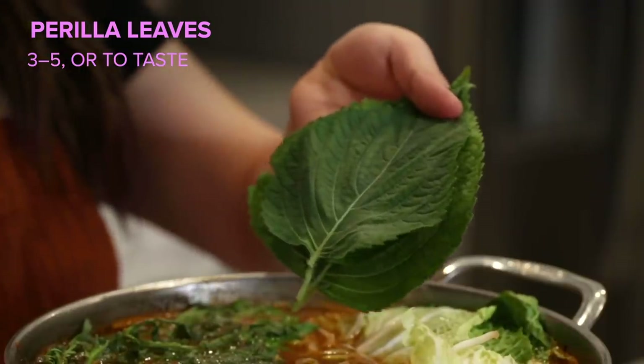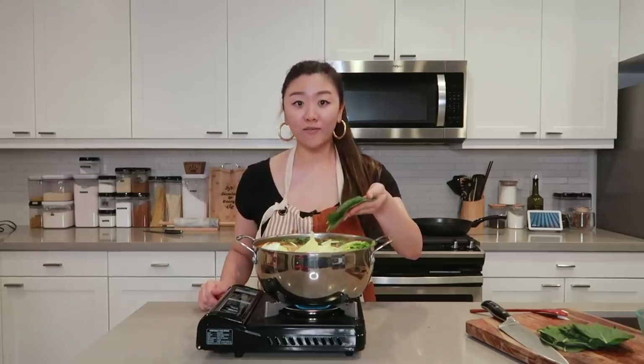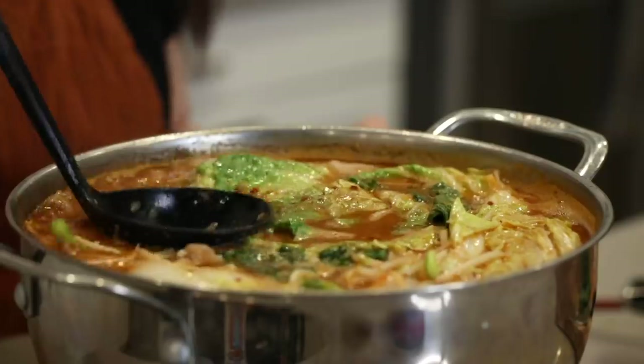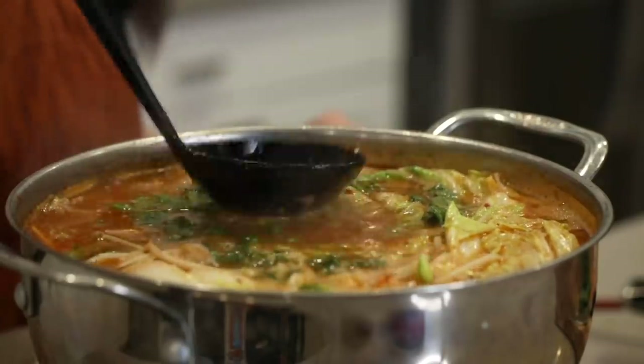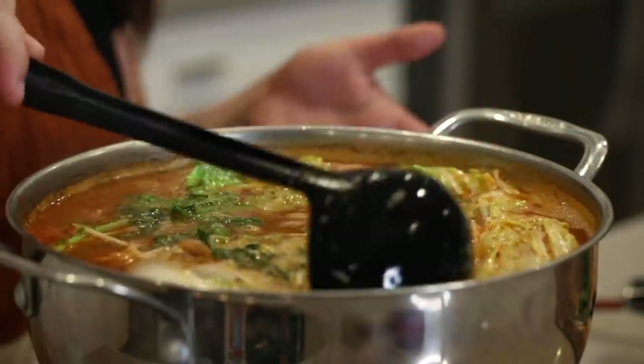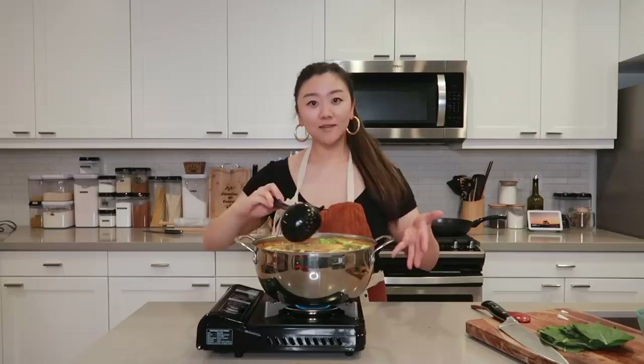Crown daisy leaves are part of the daisy family — they have a crunchy texture and a slightly mustardy profile. And finally, we're gonna add in some perilla leaves. Perilla belongs to the mint family; by itself it has a bit of a licorice-y flavor profile, but in the soup it will certainly enhance the flavor. Give it a good mix and we're all set — Gamjatang!